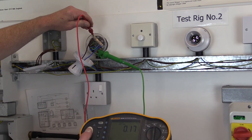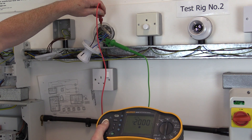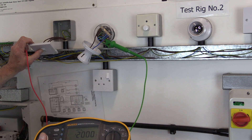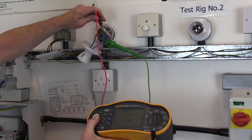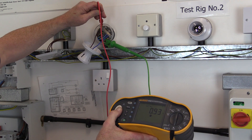If there is a break in either the line or circuit protective conductor, i.e. an open circuit, the value displayed will be a high value greater than 2000 ohms. So check to see if there is a switch in the circuit that may require to be closed, and remember to test all line conductors, including strappers or pass wires, which may have been installed to facilitate two-way switching of lighting.